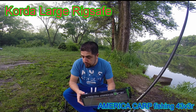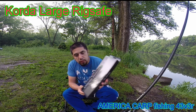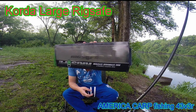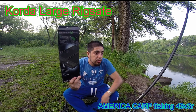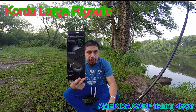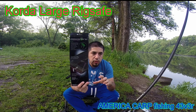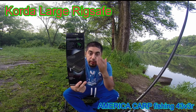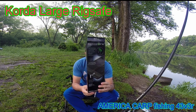Les traigo un review de un producto nuevo que acaba de sacar la marca Corda. Es una caja para los bajos. En el video anterior les mostré una caja igual pero más pequeña, y era un combinado de una caja para los bajos con otra parte para poner anzuelos, stopper y cualquier cosa. Esto es diferente.